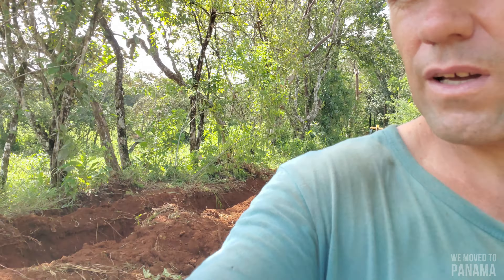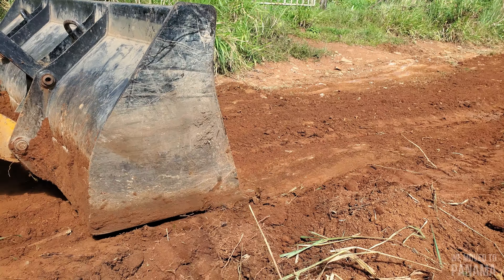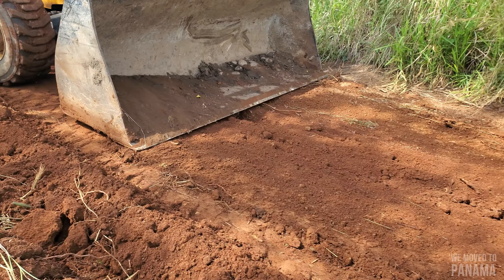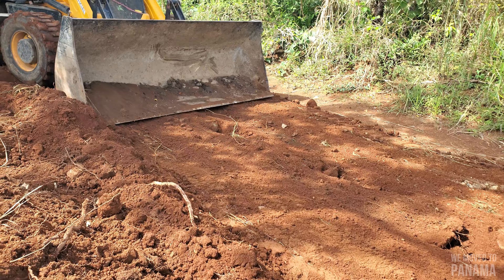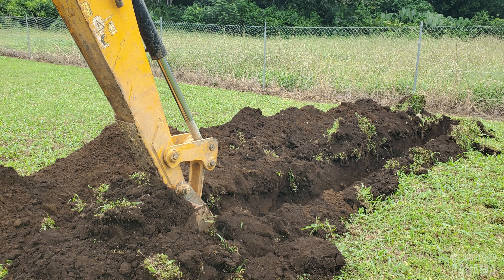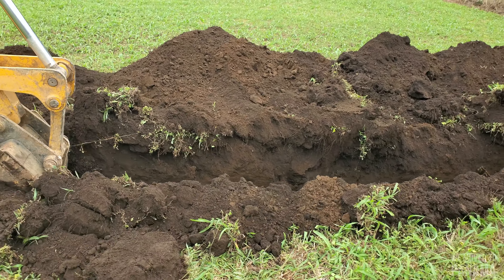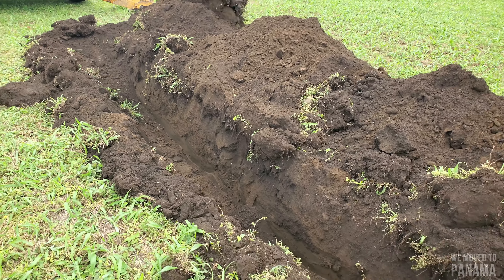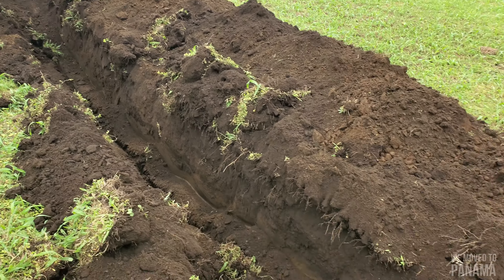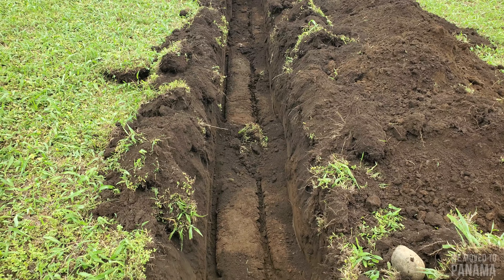Let me show you guys further down the road. And also looking for the French drain trench for the septic tank.